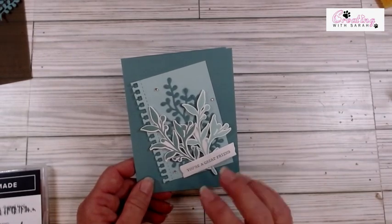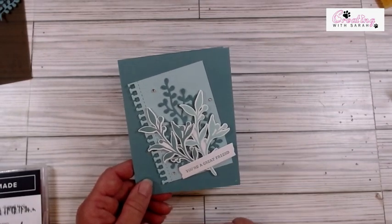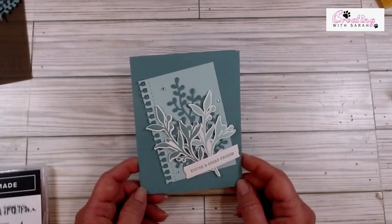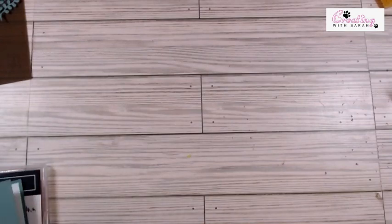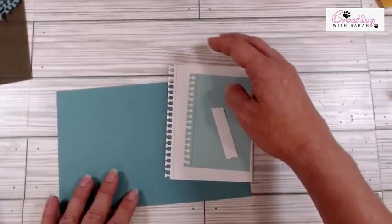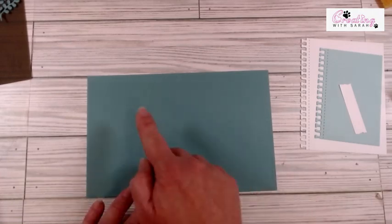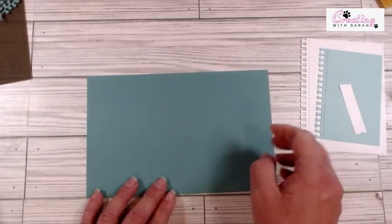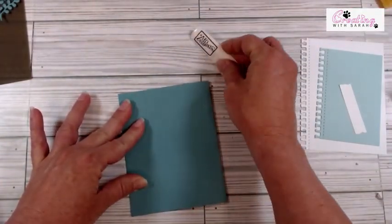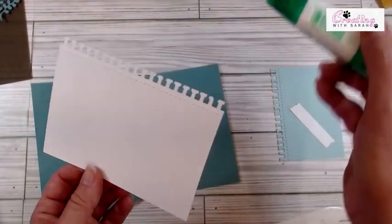When I was doing one of the retreat pillow gifts, I had the Lost Lagoon and Pool Party right next to each other and thought those colors are gorgeous together. So that's why I picked these two colors — this is Lost Lagoon and this one's Pool Party. I have everything pre-cut and pre-stamped already. The Lost Lagoon base is 8½ by 5½ and I scored it right in half at 4¼. I'm just going to fold this and give it a good crease, and then we can start with the inside.